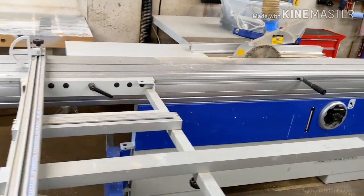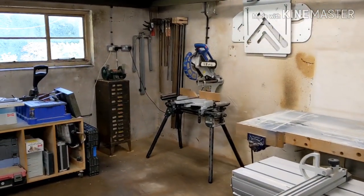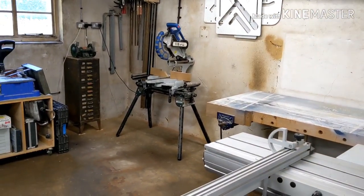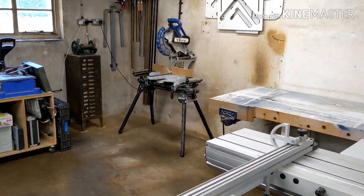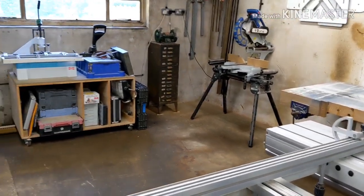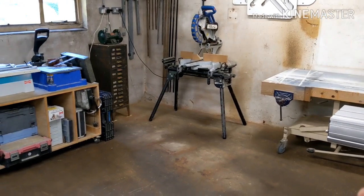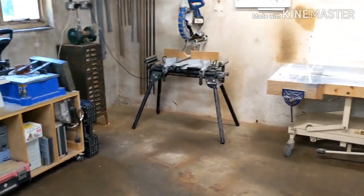Over here there's a mitre saw, which gets used pretty much exclusively for cutting up firewood. I do all my cross-cutting on the panel saw with stops. The only time the mitre saw gets used for anything other than firewood is if I've got a really big cornice profile that's too big to cut upright — then I might use a compound mitre to get the right angle.